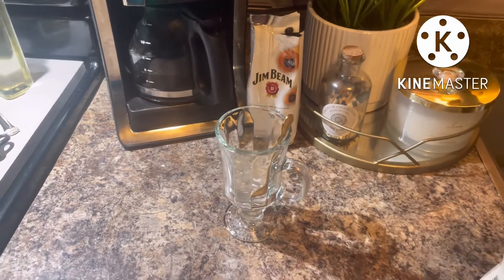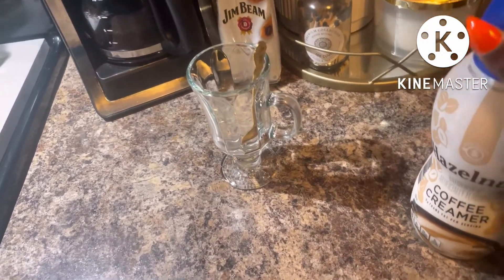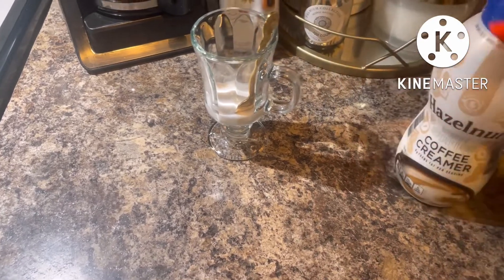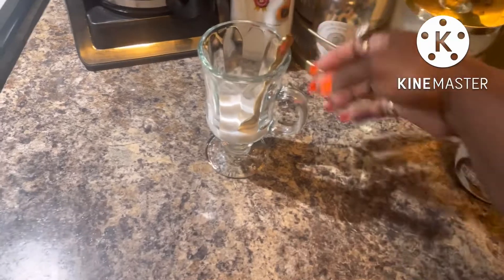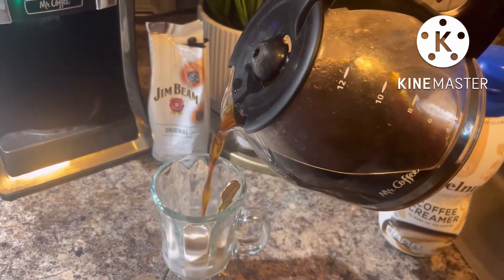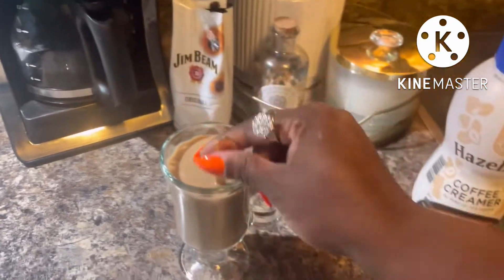Alright, so I have my coffee here. I have my coffee creamer from Aldi's, so we're going to pop this open and give it a little bit — I just do straight cream, no sugar. The coffee is still brewing a little but that's okay. Alright y'all, so I have the coffee here, let's give it a try.